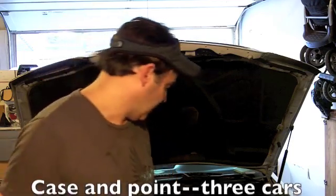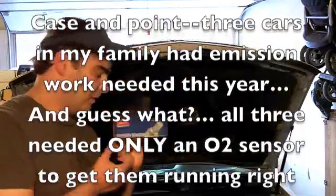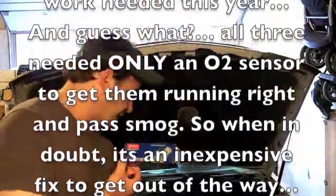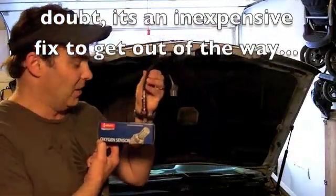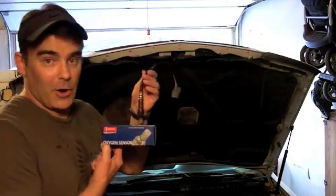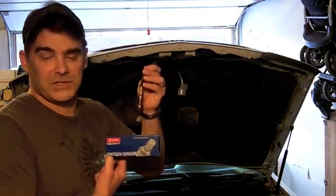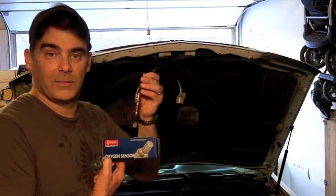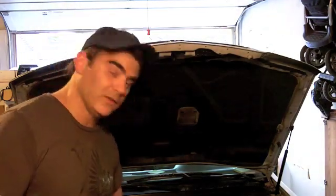But in the end it did end up being the O2 sensor. I went with original equipment, which is Denso. The reason I did that is because I've heard there are problems with Bosch and some of the other aftermarket ones. Most places this part was more expensive, but I found a place — actually Napa Auto out West on the West coast — where the Denso was just as good price-wise as the Bosch. I had read in some forums that the Bosch has caused problems in certain Hondas and Acuras, so I just didn't want to take that chance.